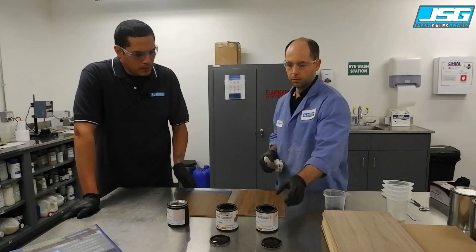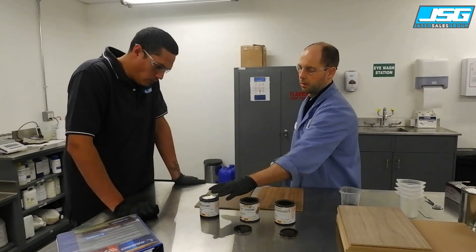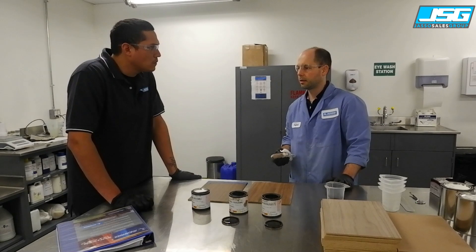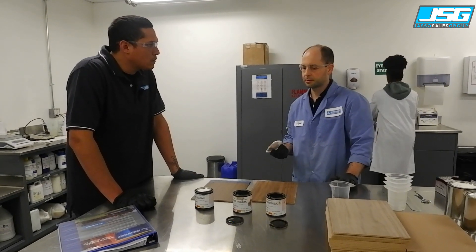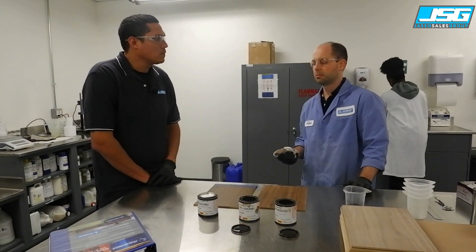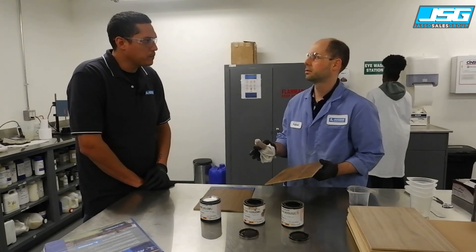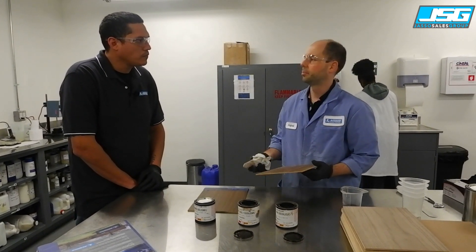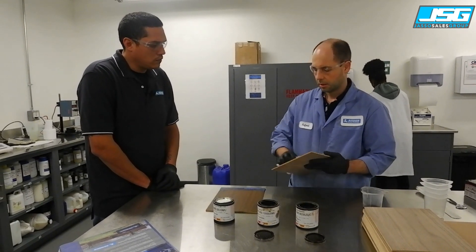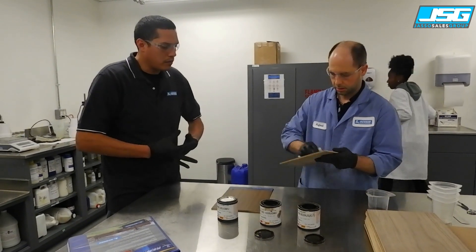If you want to mix the spray stain into water-based products — clears and whites — yes, you can create a toner. You can mix them and make a light color; it's not going to be solid because you need a pigment base to achieve opacity, but it will be a toner to blend and even out everything.